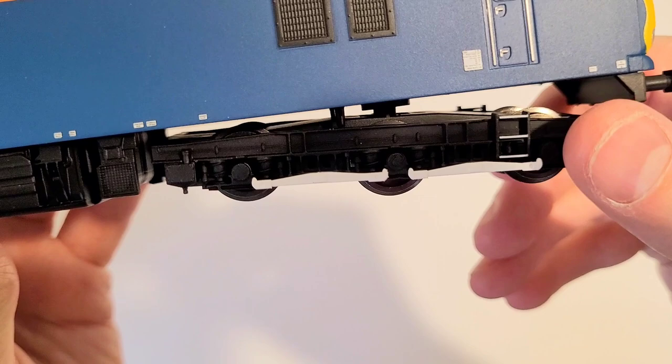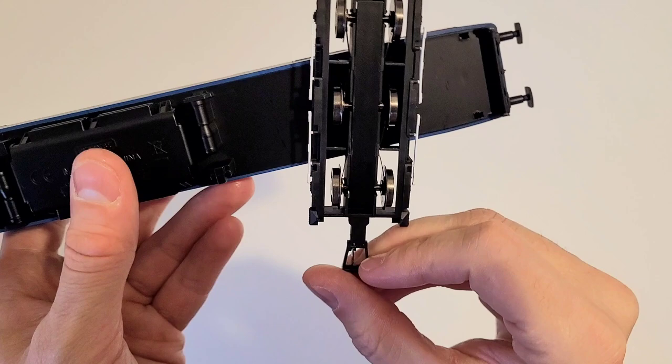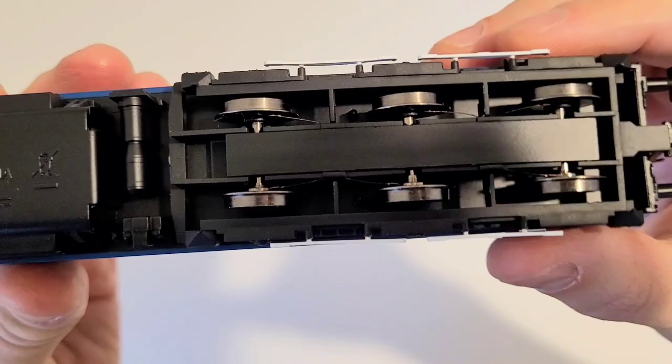The bogie can rotate at a very unrealistic angle — yeah, that's not prototypical. You have a total of three axles on this one. If you look closely, they all have pickups, which is a good thing, but none of them are motorized.